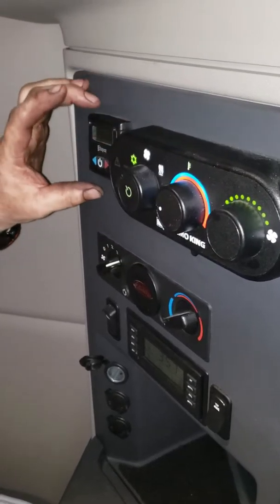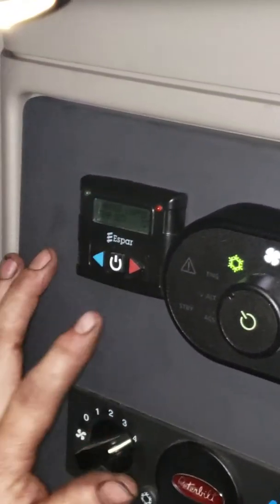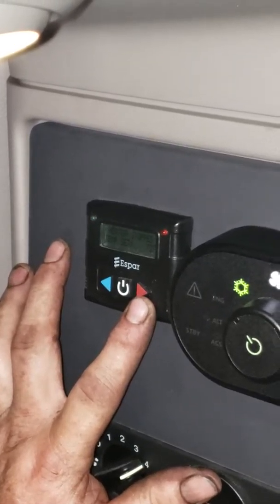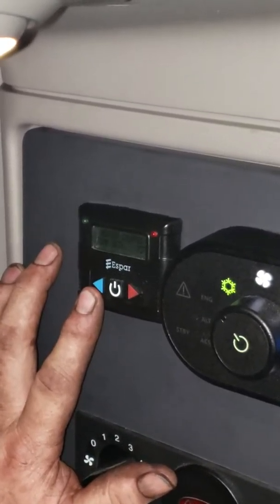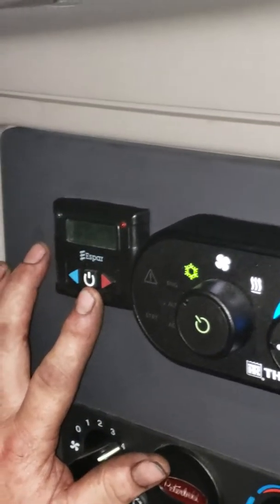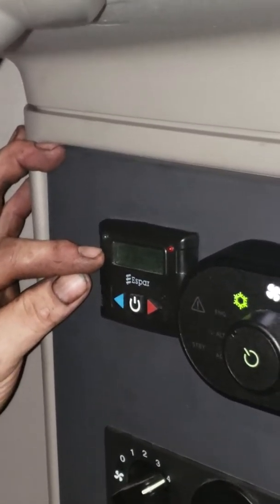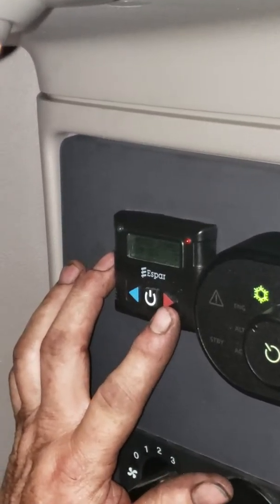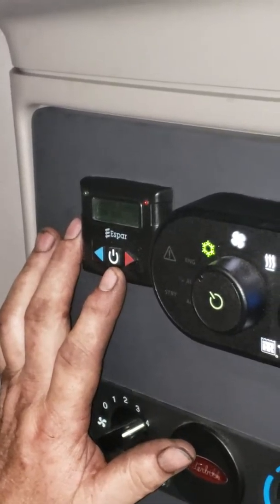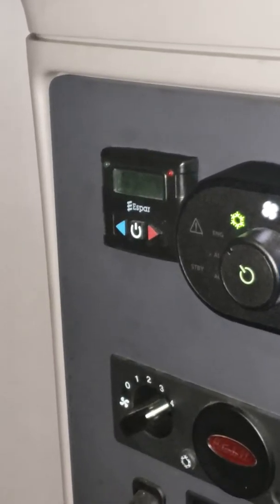Now we're going to show you your separate S-Bar heater control unit. This would be your power button, this would be your temperature range up, and this would be your temperature range down. You will have to push your power button twice to activate it, and you'll read on the screen that it will say 'heater activated.' You will then be able to set your temperature controls. Once you start your S-Bar heater, you want the unit activated for a minimum of 45 minutes.